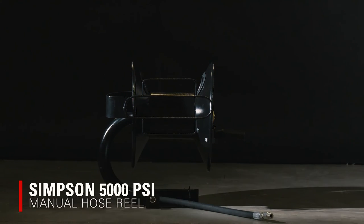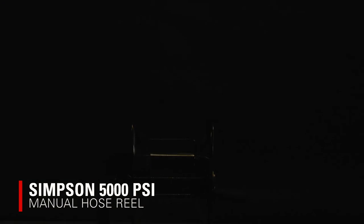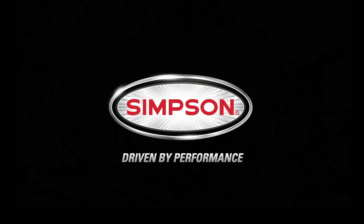The Simpson Manual Hose Reel is available now. Simpson — driven by performance.